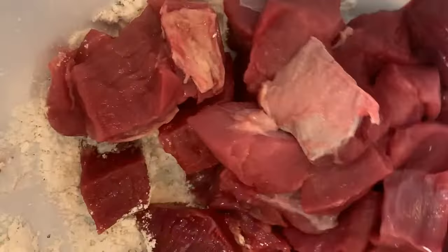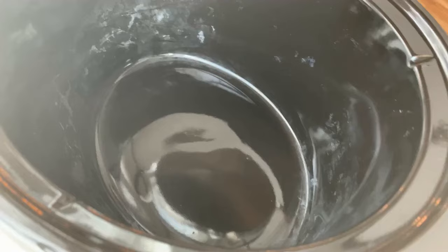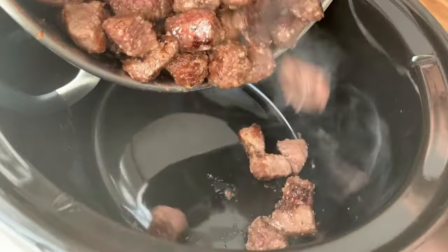The next thing you're going to do is toss your venison in some flour, some salt and pepper. This is going to help it get nice and thick. You're going to sear that venison and then put it into the bottom of your slow cooker pot. We're just building some flavor here.